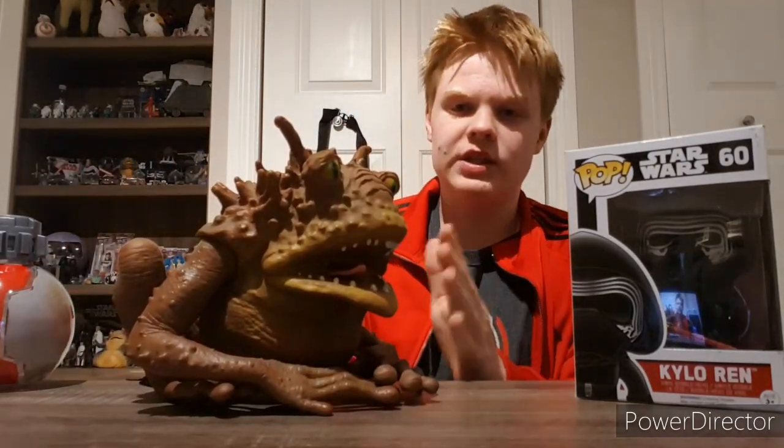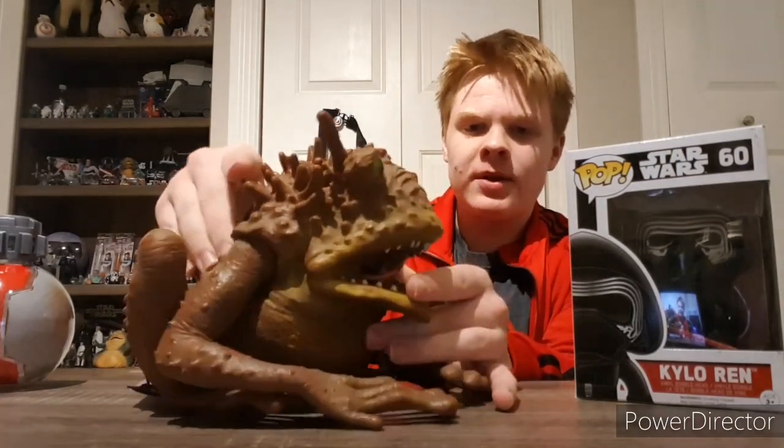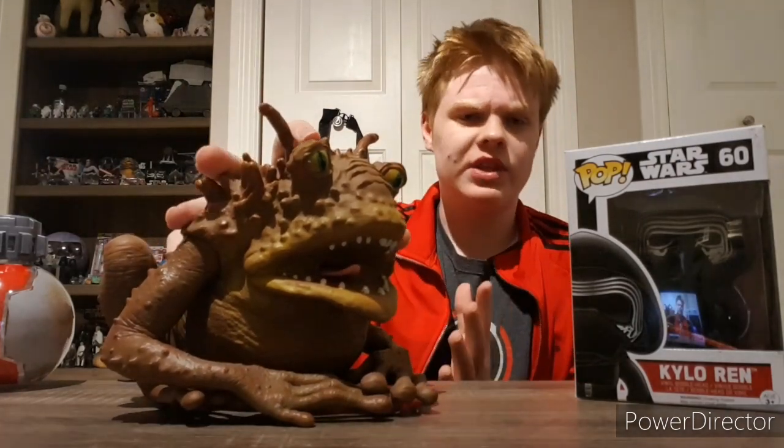It's just a really nice kind of figure. This is made out of a vinyl rubber kind of material, and the tongue of course is made of plastic. Now that we've got this guy out of the way, let's take a look at the next one.